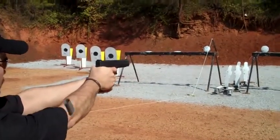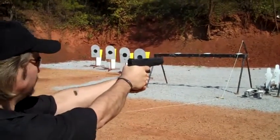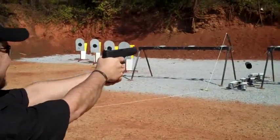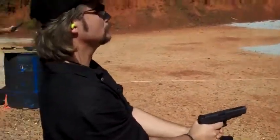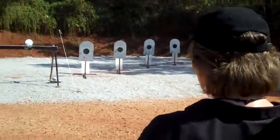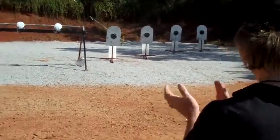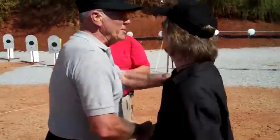Yeah, there you go. Alright. You can shoot an island. One level — one side of the target and press. One side of the center of the target and press. All in front. Just lay her down. Oh yeah! Good job! Nice job!